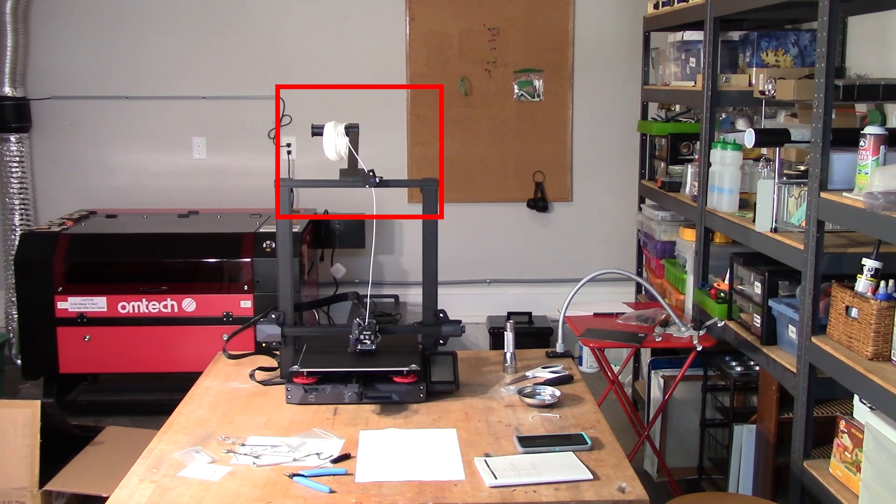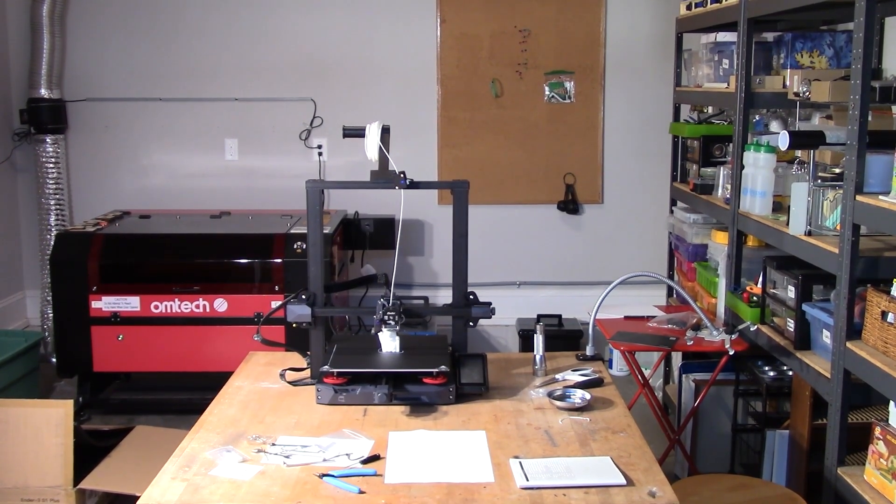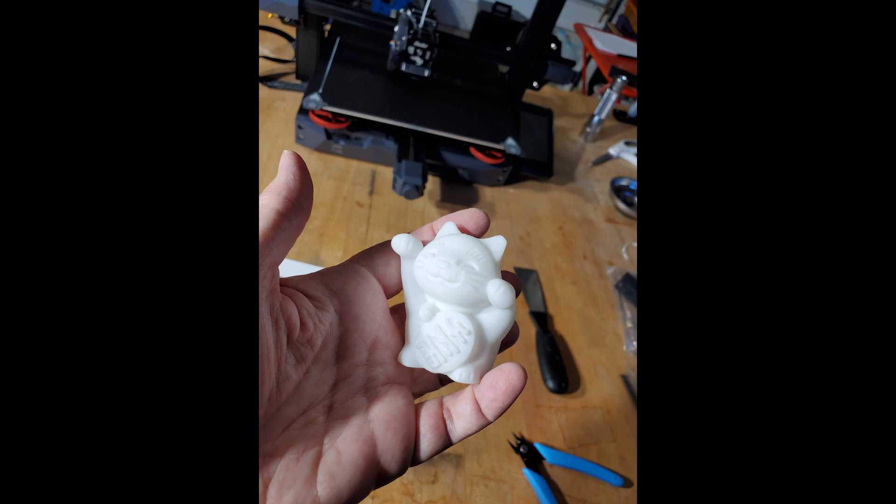This is when I realized the filament really should be coming straight down into the feeder, and I flipped that around later. The test print went well — it's a small little cat figure and I was really pleased with it. In retrospect, it's a small print, so it's a short run and it's centered, so leveling is not much of an issue.